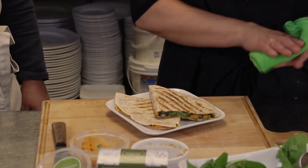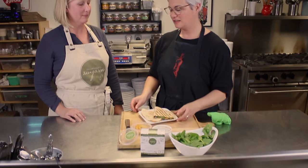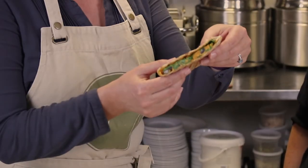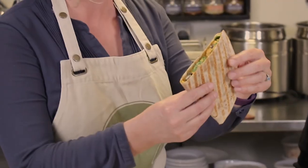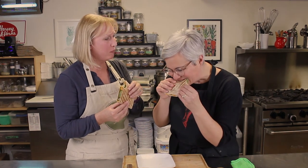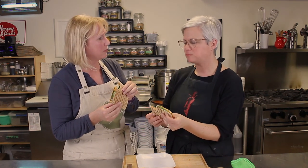We have our prepared quesadilla here that has nicely toasted on the grill and it looks amazing — there's lots of great color there. Would you do the honor and have a little bite? Here we have our beautiful, oh it's nice and toasty, quesadilla full of orange sweet potato, black beans, great green spinach, and smoky jalapeño cashew cheese. It's so good! It's delicious. Cheers!